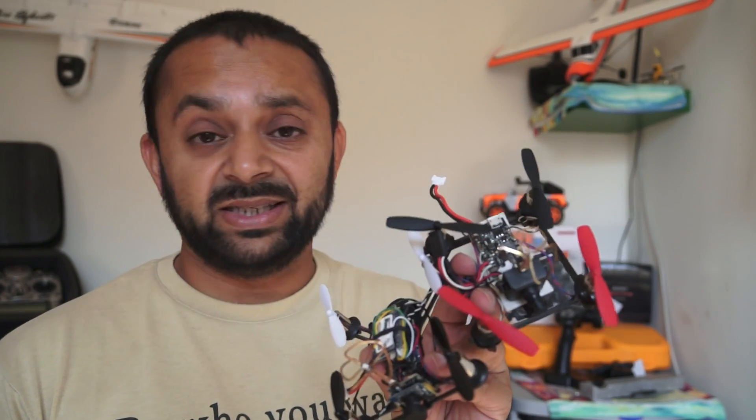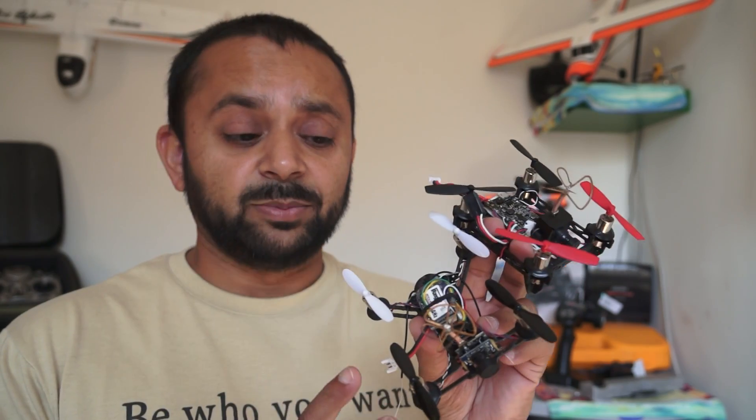Assalamualaikum and greetings. Alisha Amma here and back with more indoor micro FPV proximity quadcopters. I have two here in my hands — the QX-90 and QX-95. These are very powerful, very easy to repair, very easy to tweak, very easy to modify quadcopters, and they are lots of fun to fly.